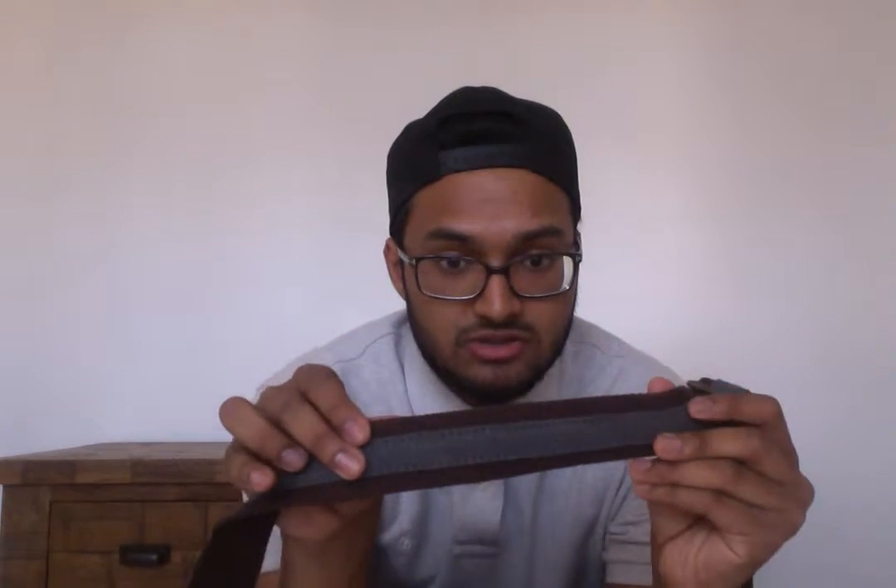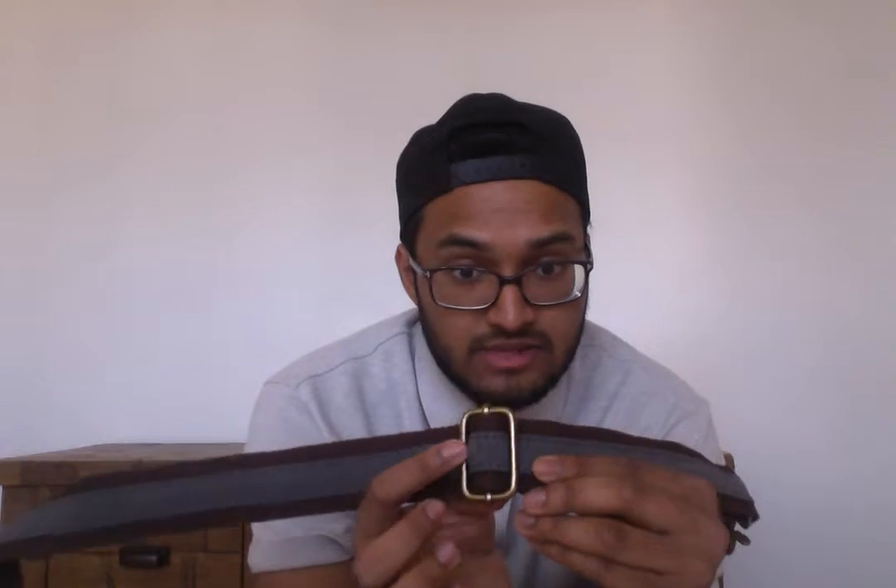So that's the bottom of it and that's the top. You can see — again, nice attention to detail. They've colour coordinated the grey and the brown together. And that's your adjustment piece there, so you can adjust it all.